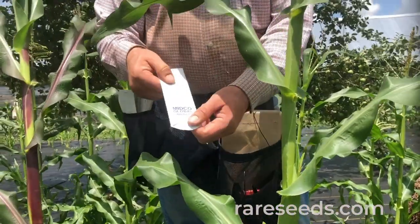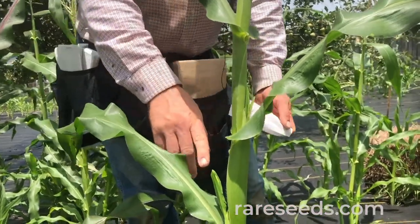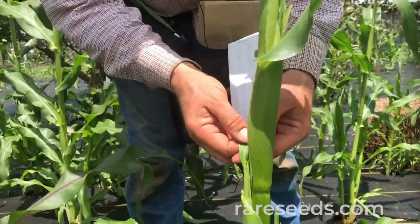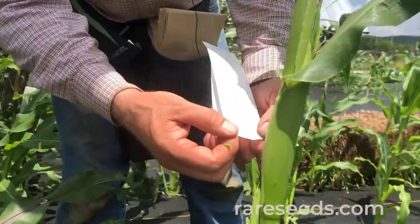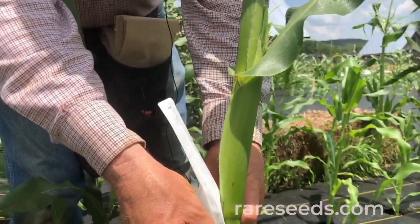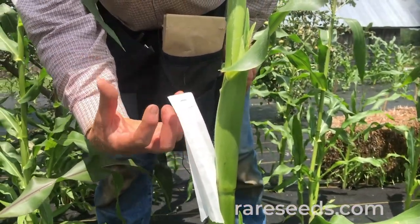These are shoot bags, specifically designed for bagging silks. The technique we use is putting these over the tips of the shoots. When we see the tips of the shoots start to emerge, we come through on a daily basis and scout the field. We take the leaf blade off and trim a bit of those shoot tips so they don't push the bag up off the plant. We just slip this down and wedge it between the stalk and the ear. Now the shoot will develop inside this bag and the silks will grow inside of it, protected from getting pollinated.